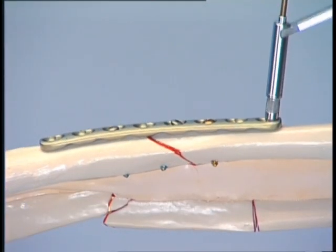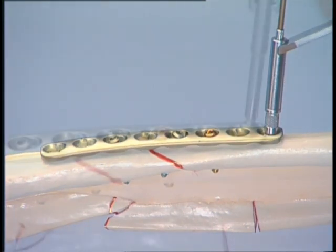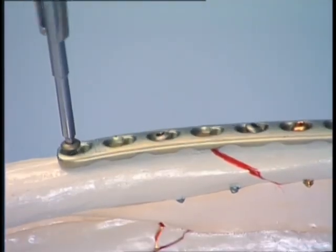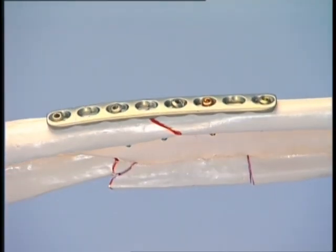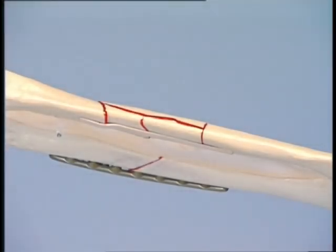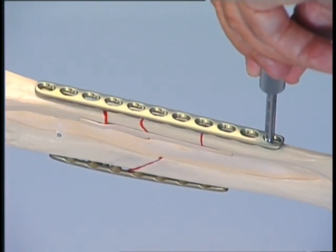To supplement this fixation, another 3.5 mm cortex screw is added at either end of the plate. The five screws should provide sufficient stability in normal bone, although in the case of poor bone, all the plate holes apart from the hole over the fracture should be filled. The next step is the stabilization of the complex fracture of the ulna, using the bridging internal fixator technique with an 11-hole 3.5 LCP.